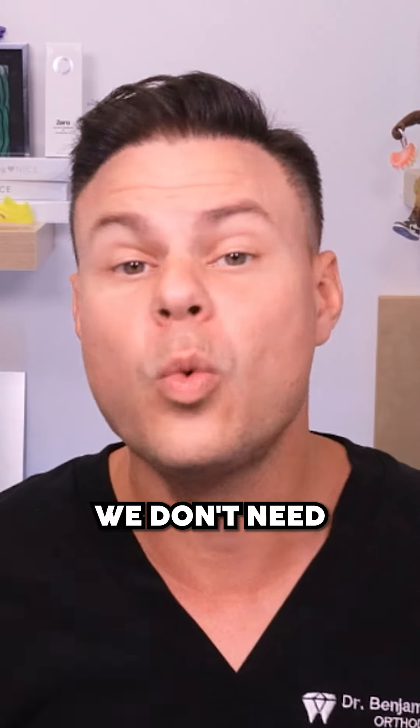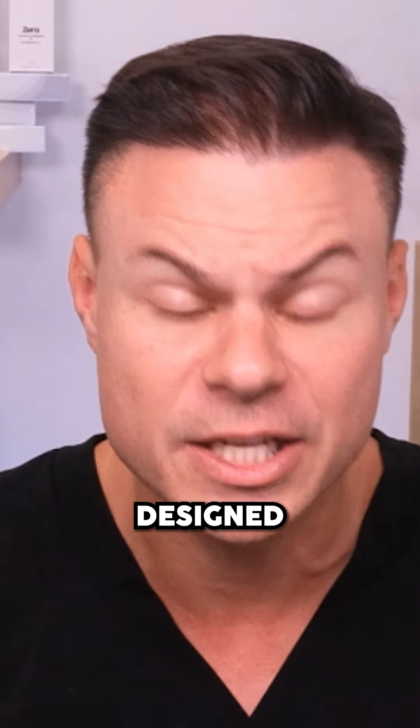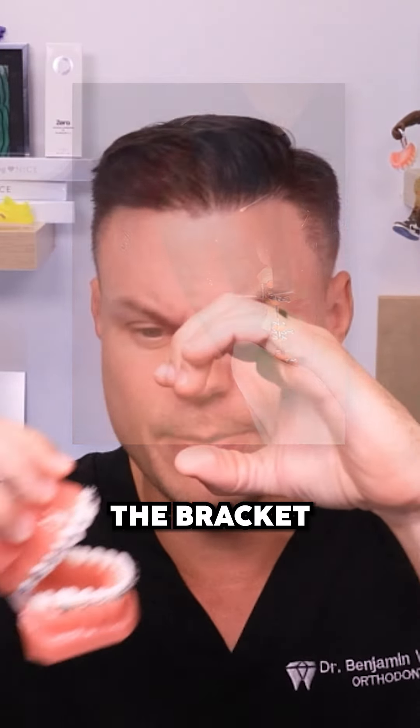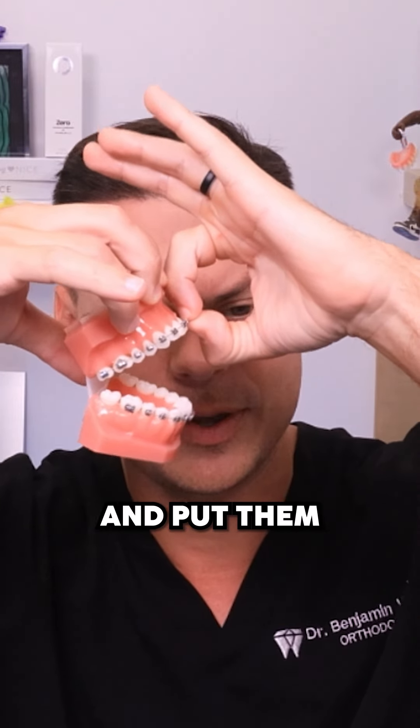But when we get your braces off, we don't need the brackets anymore, and they're actually specifically designed to break off. The plier she has there kind of curls in on both sides, goes into the bracket, goes over the top and edge — almost like if you took your two fingernails and put them into the top and bottom.